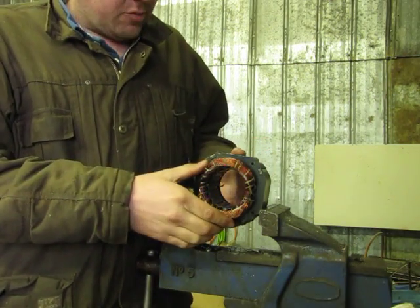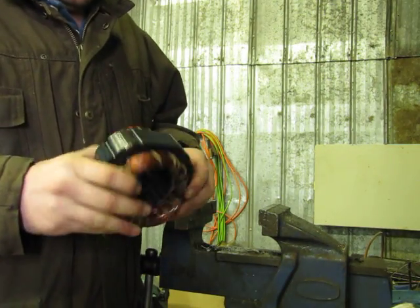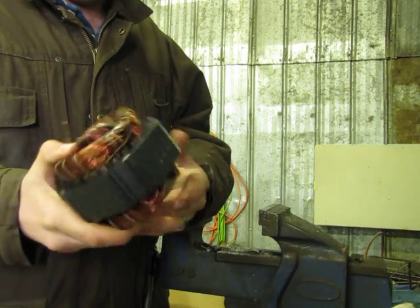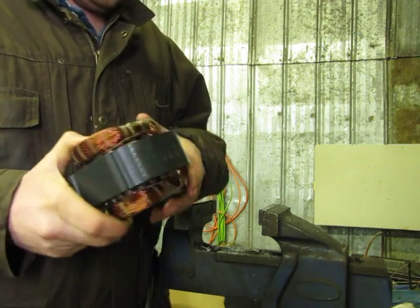Today I'm going to be demonstrating how to remove the copper windings out of an old electric motor. What I have here is the core, or the field windings, whatever you want to call it. I'm going to show you a quick, simple way to do this.